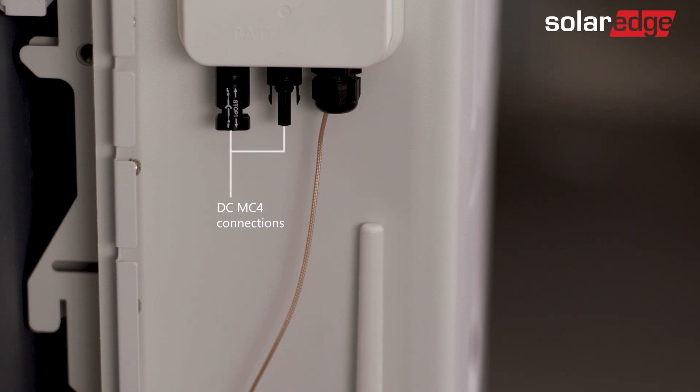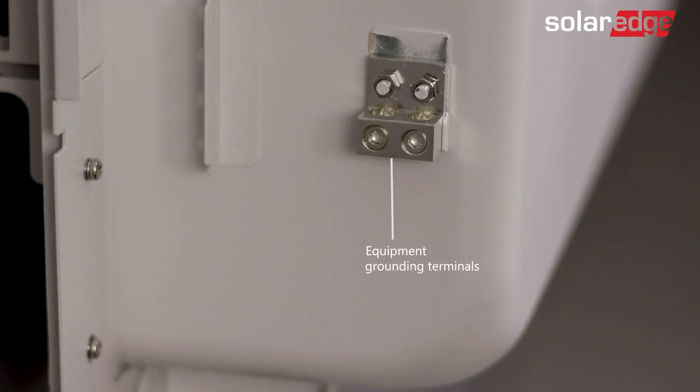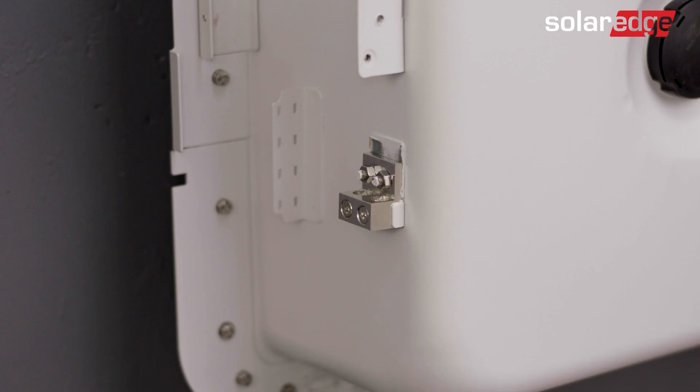The battery DC MC4 connections, a factory installed antenna, equipment grounding terminals — one for the battery and the other to daisy-chain to the next battery if needed. For added convenience, we've also provided a dedicated location for cable management.